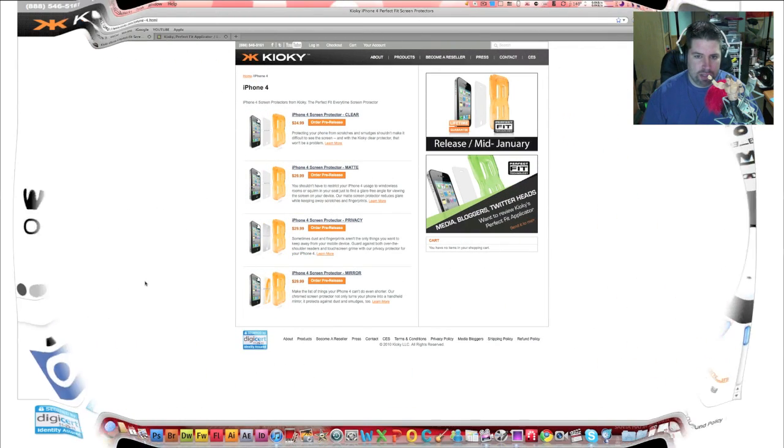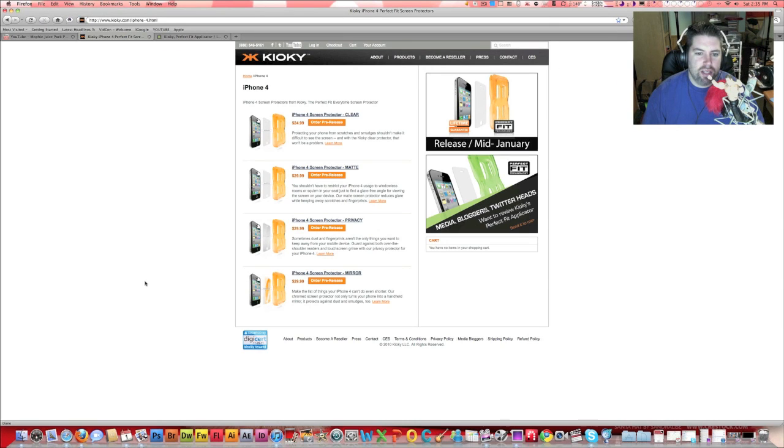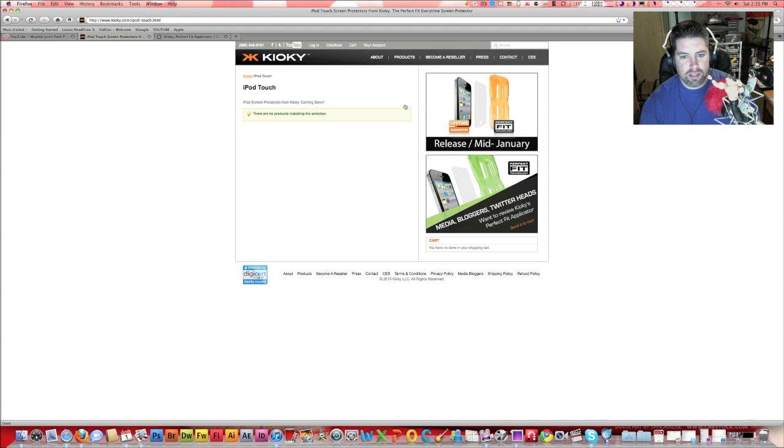What I really want to talk about now, real quick, before I let you go, is the Kiyoki website. Here we have the Kiyoki website. You can see the items are on order for pre-release. This is for the iPhone 4. They've got Clear, Matte, Privacy, and Mirror coming out, releasing mid-January. The other products that they already have are the iPhone 3, which will be released in February, at the same time as the iPhone 4. They do have them for the iPod Touch, 4G, and those are going to be released mid-March — they don't have them up on the website yet. And what I look forward to is the iPad, which is also due to come out in mid-March.